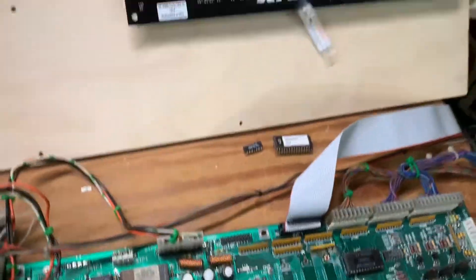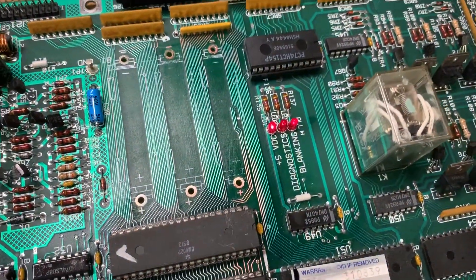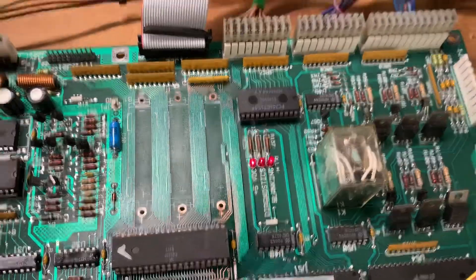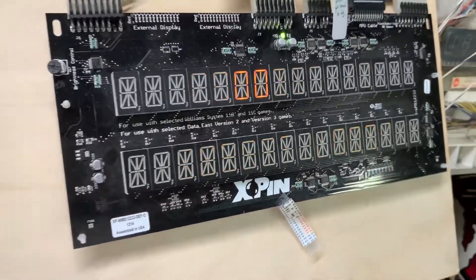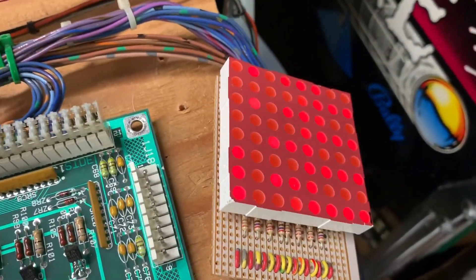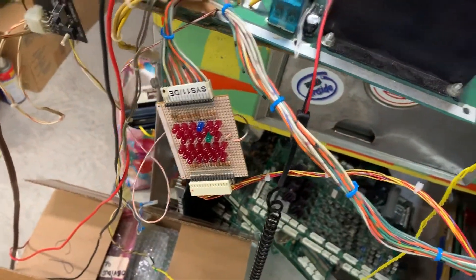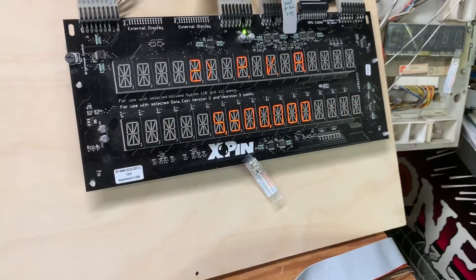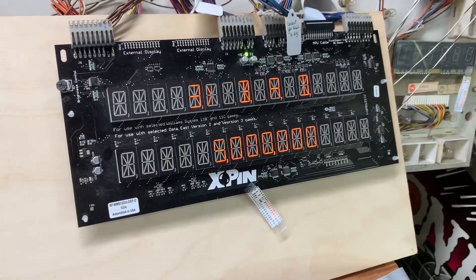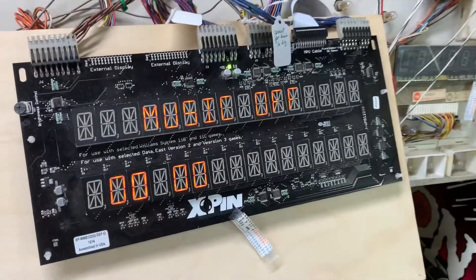Let's power it up and show you the LEDs - that's a normal boot for this System 11. The lamp matrix is operating correctly, and there's nothing firing on the coils right now. I don't have a soundboard attached at the moment. Let's put it into test mode.